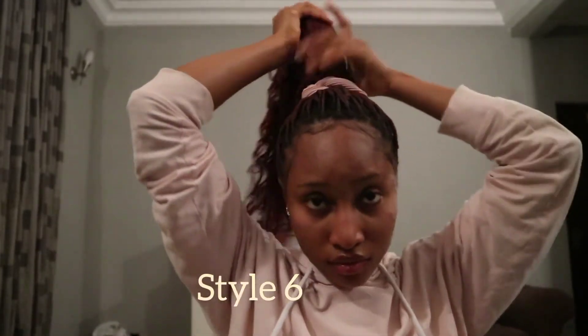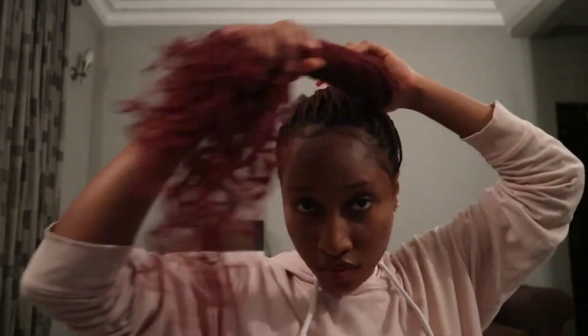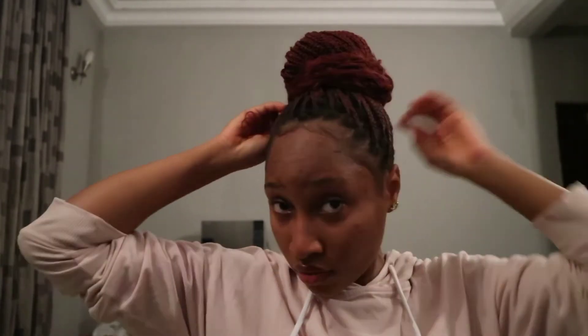For the sixth style, my hair is in a ponytail again, but this time I'm twisting and wrapping it into a messy bun. It doesn't have to be so neat — just make it as messy as possible. The messier, the prettier! And that's it — so nice and easy.